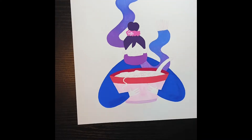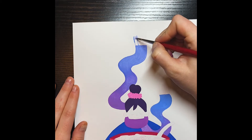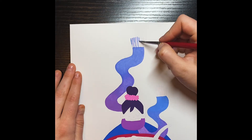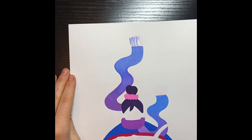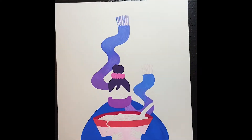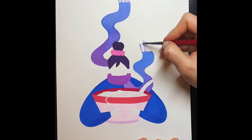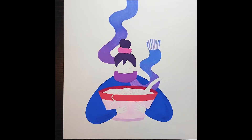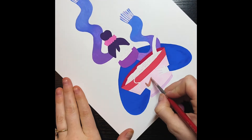Then I add all the little details at the end. Gouache can be used both opaquely and transparently. Right here you can see I'm doing it a little more on the thin side, but the rest of the painting is done pretty opaque, which means I don't add a lot of water. The more water you add, the thinner the paint will be. Because they're like little strings, I wanted them to look kind of airy, and I thought that was the best way to do it.